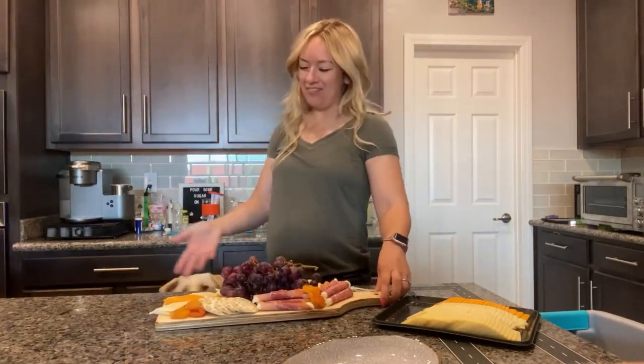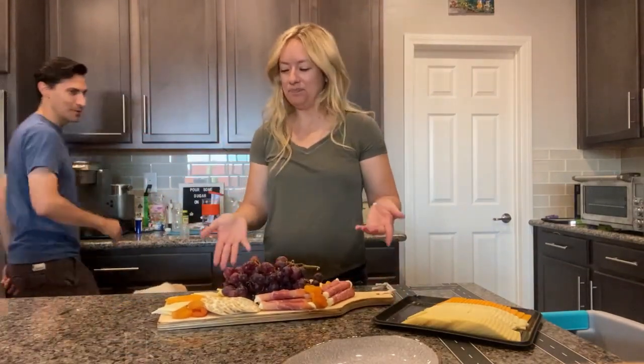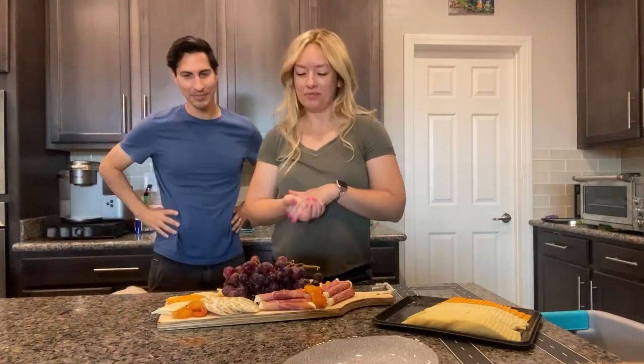Oh honey, how does this look? Would you eat this? I would absolutely eat that. So good.